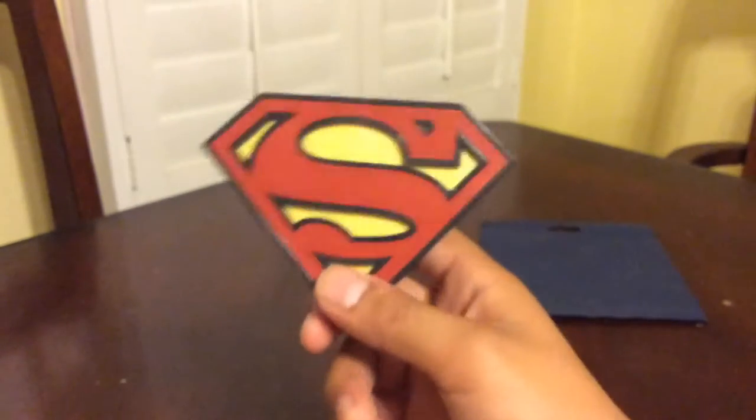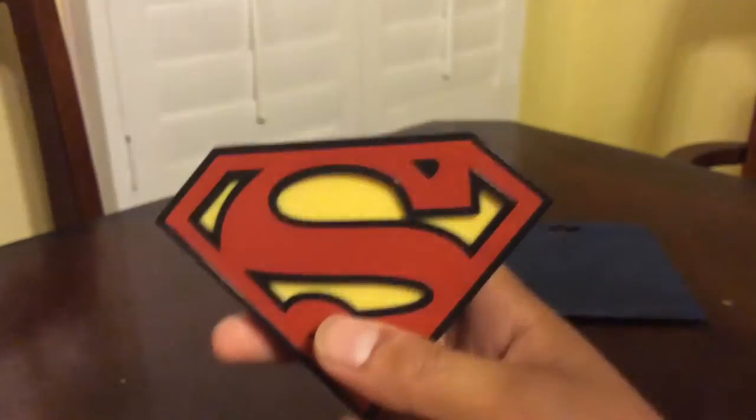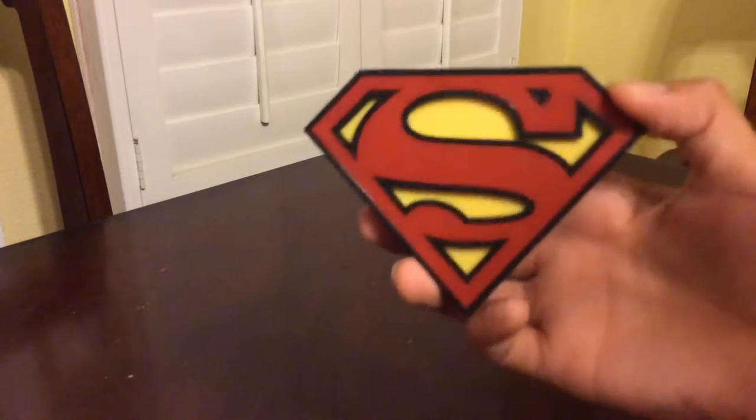I'm probably going to put this on my refrigerator or in my room. At this point I thought this was going to be a cool video showing you this Superman logo — or the chest piece he puts on his chest. I had no idea what it's called even though I watch all these movies, but my sister here is saying it's called an emblem. She knows more than me, she watches Supergirl a lot.